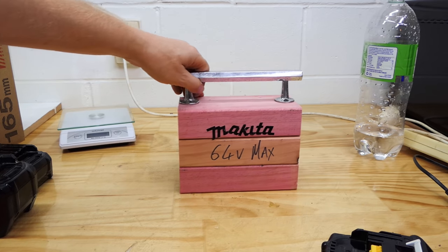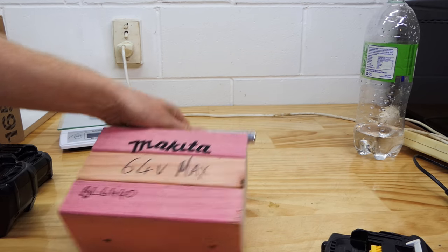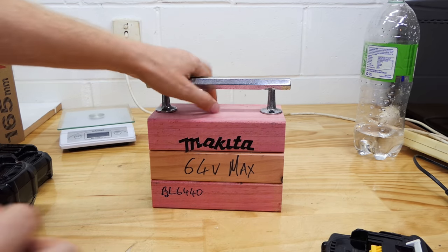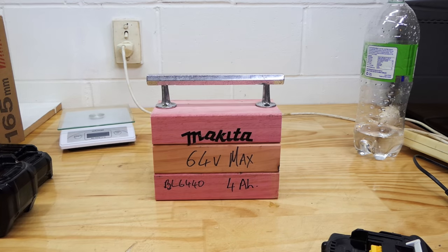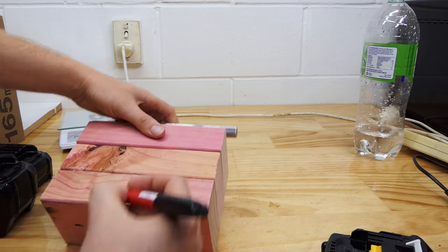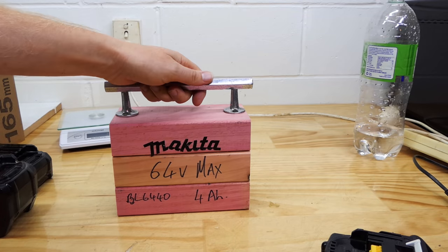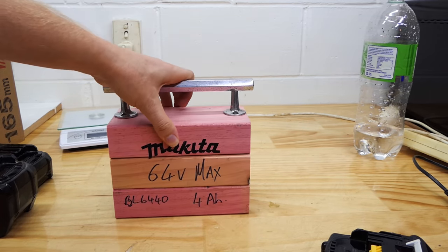The one and only battery is the BL6440 - 64 volt, 4 amp hour. And with that many volts and amp hours, you want to know the watt hours - 230.4 watt hours. A battery that size, that many watt hours, that amp power, takes you two hours to charge on the charger.